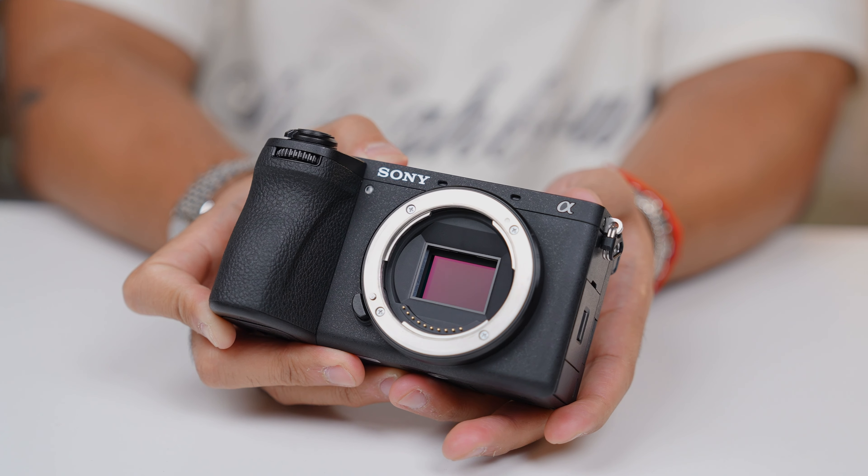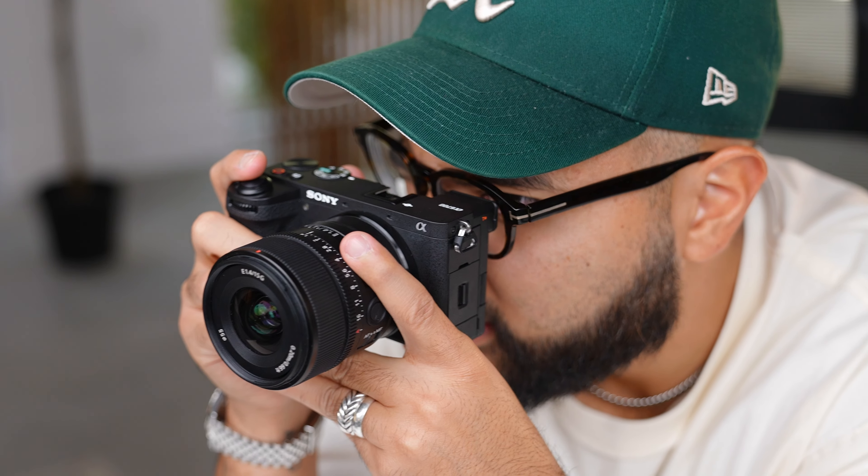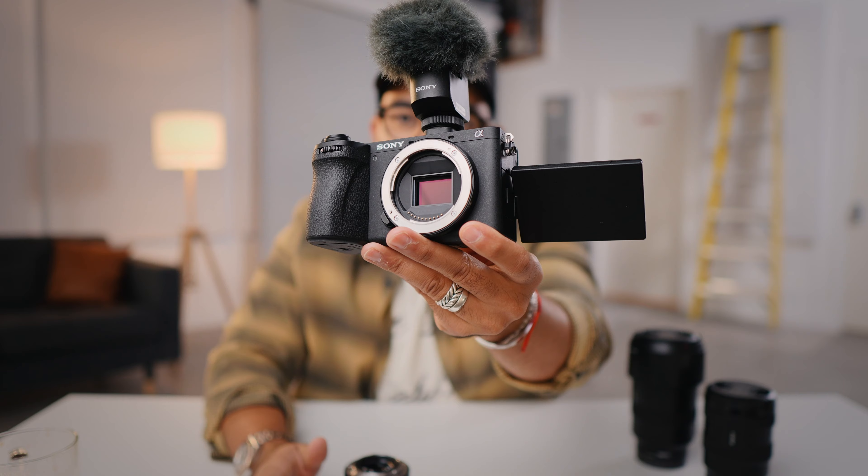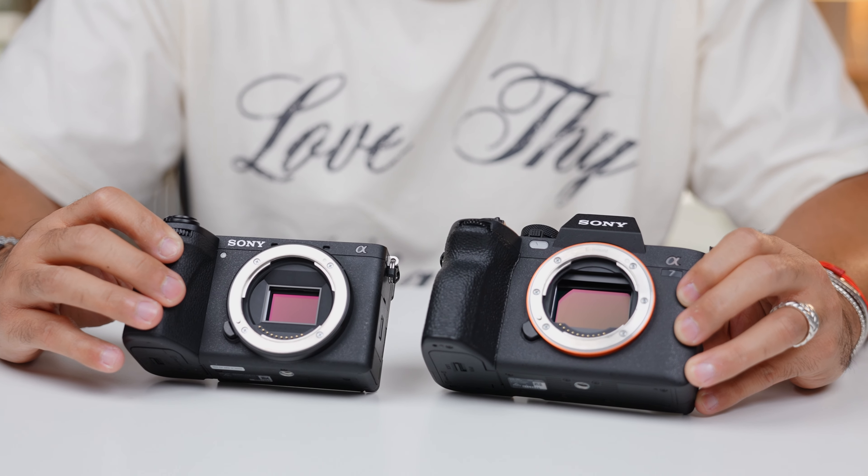Let's talk about the features and the price of this camera. The first two things I really want to bring to your attention is that this is a crop sensor camera, but it's also a hybrid camera. A crop sensor camera simply means that the sensor size is going to be a little bit smaller than a full frame. What do you get with a crop camera versus a full frame camera? Number one, you're going to get more savings.